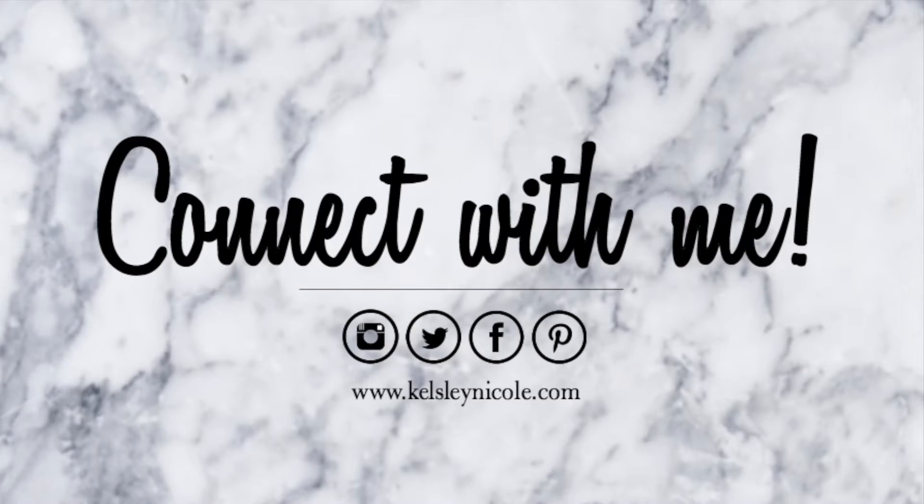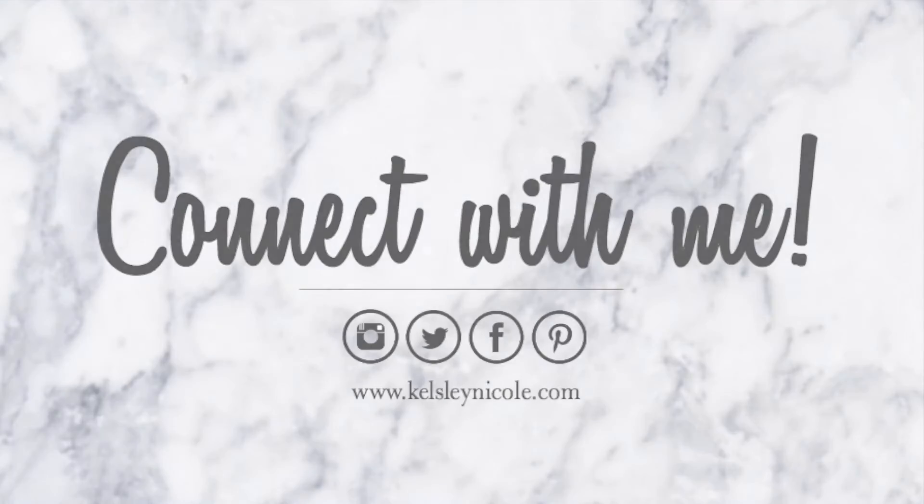Hello everybody and happy Tuesday! I find that this style works best for me when I start it from a sleek bun. I personally just like the way it looks from this style.